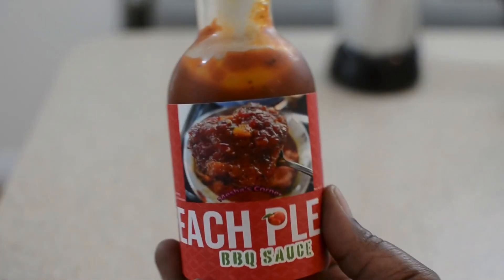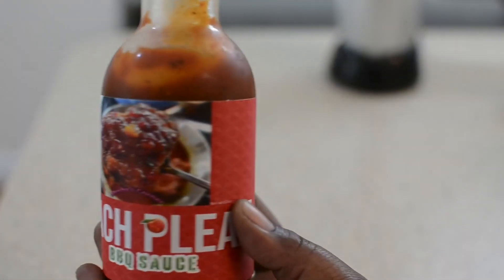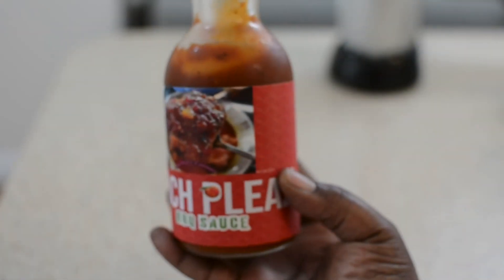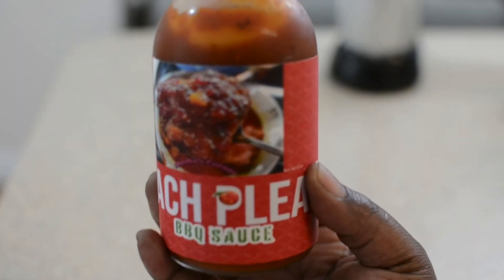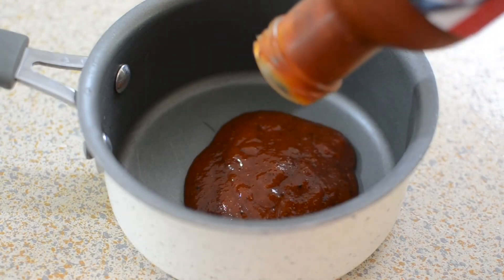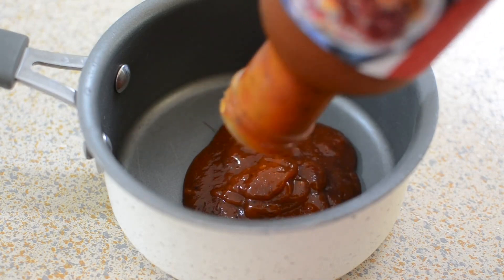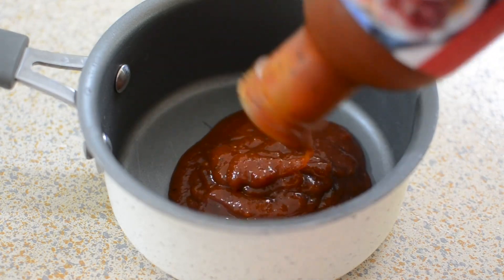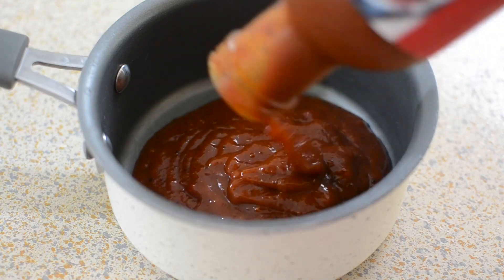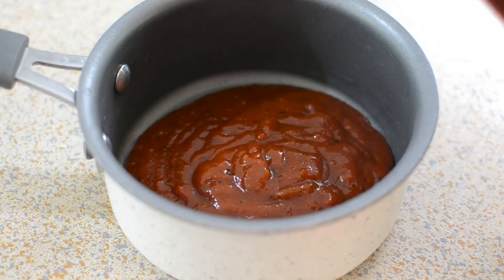This is my barbecue sauce called 'Peach Please' barbecue sauce. I'm going to heat it up on the stove because I used it this past weekend and I want it nice and ready to go. I'm adding it to a pot just like this — let me give you a close-up so you can see the consistency of my sauce. This sauce will be available this coming Friday through my website, and all links will be below.